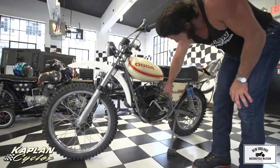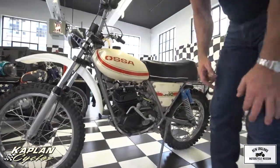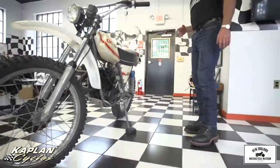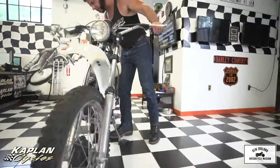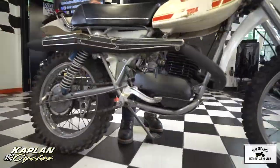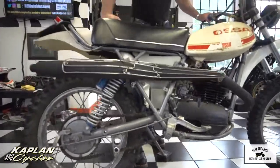It does not have the carb boot to the airbox — it dry rotted or something — so it's not running perfectly because it doesn't have the air filter. I didn't want to run it in the dirt, of course, so I only rode it across the parking lot so it wouldn't suck any dirt.